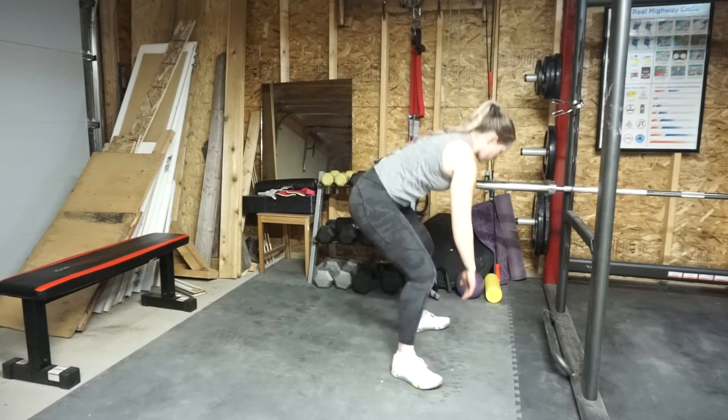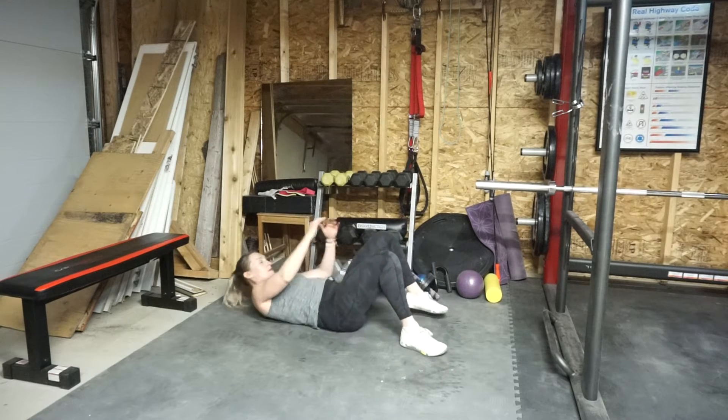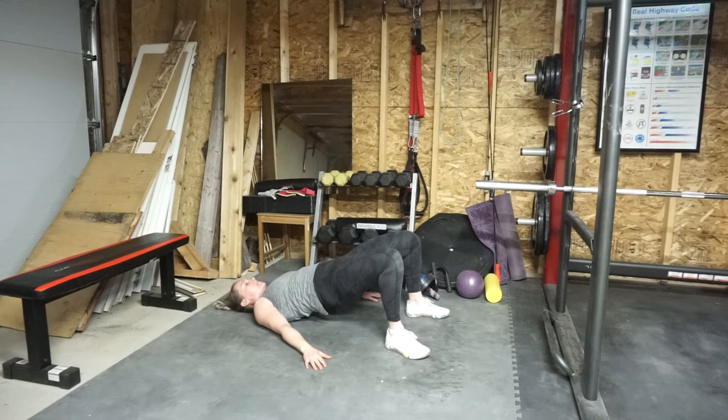Then you're going to come into some glute bridges. Heels nice and close to you, stacked under the knees, hands by your side — push the hips up and forward towards the sky, squeeze the glutes. Come back down. Make sure that the core is engaged the whole time.